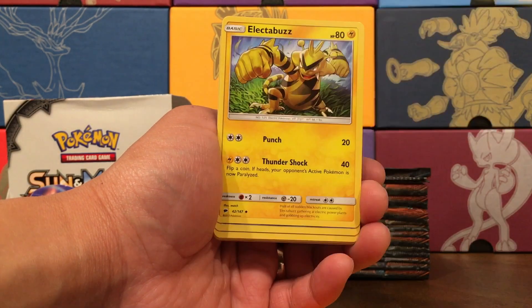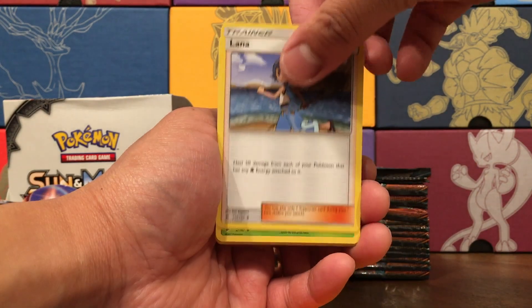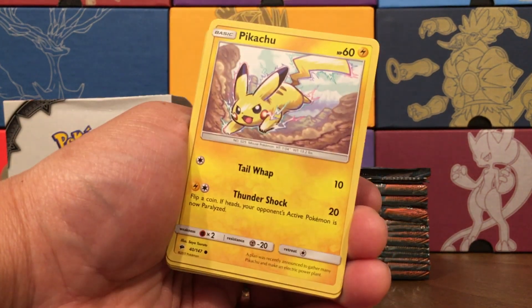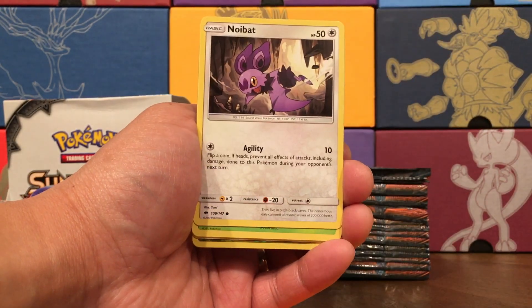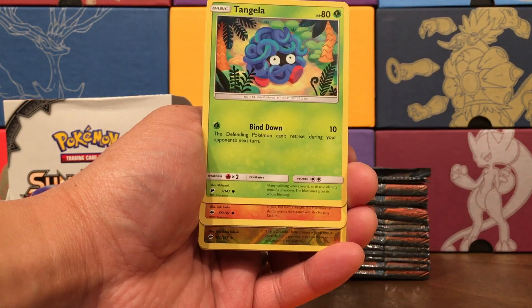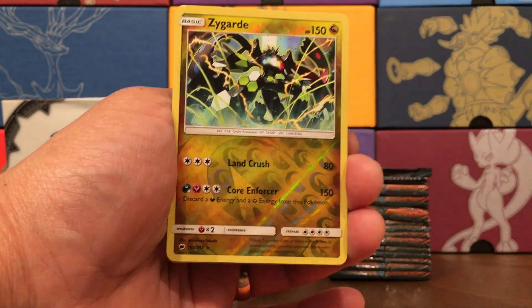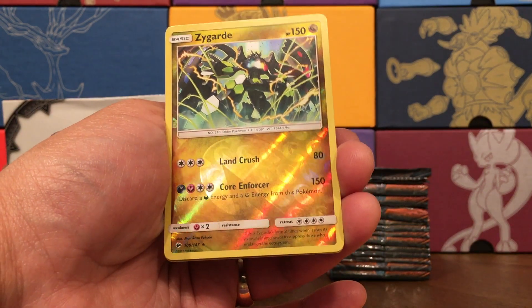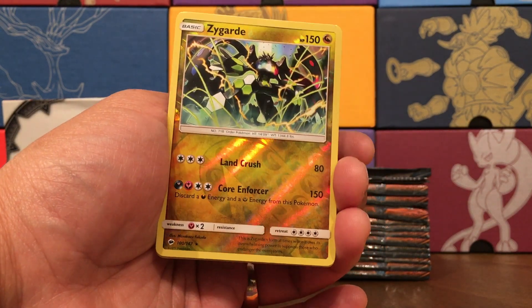Pack eleven — Psychic Energy, Electabuzz. Everything looks shiny to me. Lana, Metapod, Pikachu — that is some dynamic energetic art, I like it. Noibat — someone grab the Tormenting Spray. Tangela, Ryhorn. Ooh, a Reverse Rare Zygarde — he is a Dragon type using Dark and Fairy energy, 150 damage from a basic Pokémon. Not bad.